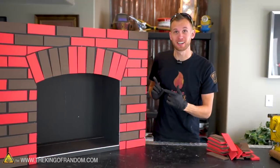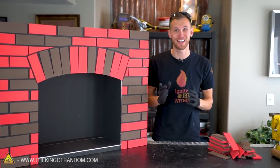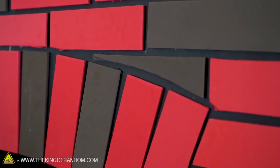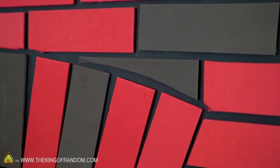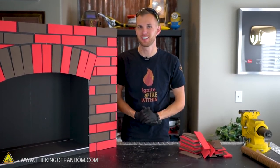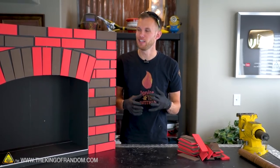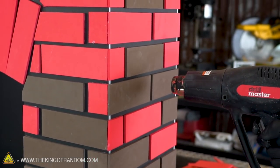We've now bricked up the front and the sides of our fireplace and I think it's looking pretty good. The next step is to paint it — we did use red and brown brick-ish colors for the foam, but we are going to cover almost all of that color, so you can really use whatever colors of foam you want. This foam has a very open and porous surface, which means it doesn't always take paint very well at first — it will sort of drink in the color and you'll lose a lot of what you try to apply to it. So before we add any paint we're going to take a heat gun and go over this whole thing.